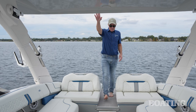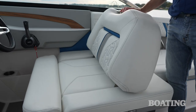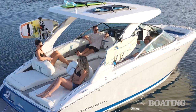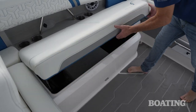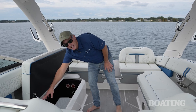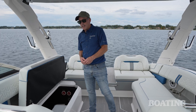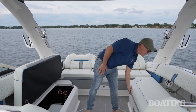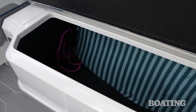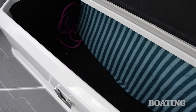Stepping forward into the main cockpit, I really like the social layout. I can flip both the helm and the passenger seats forward to face aft and join the crew. A few details I really like: storage compartments have a raised lip to prevent water intrusion, a pneumatic strut holds the seat cushion open while loading gear, and the storage to port is oversized and extends forward into the passenger seat — letting me stow full-size wake surfboards in this compartment with ease.